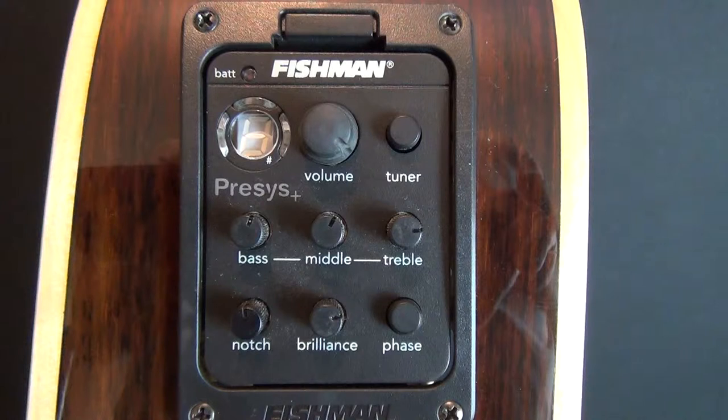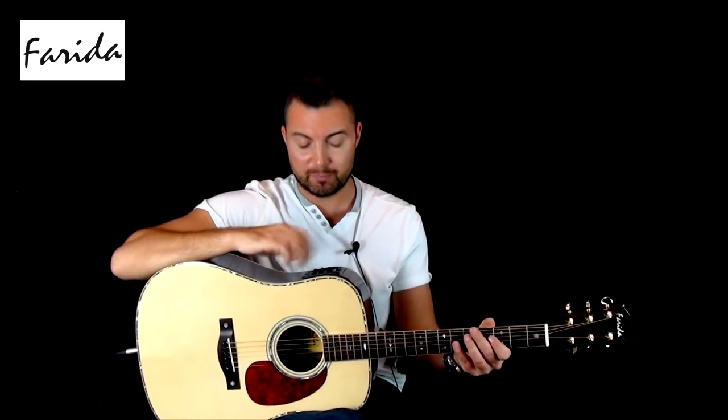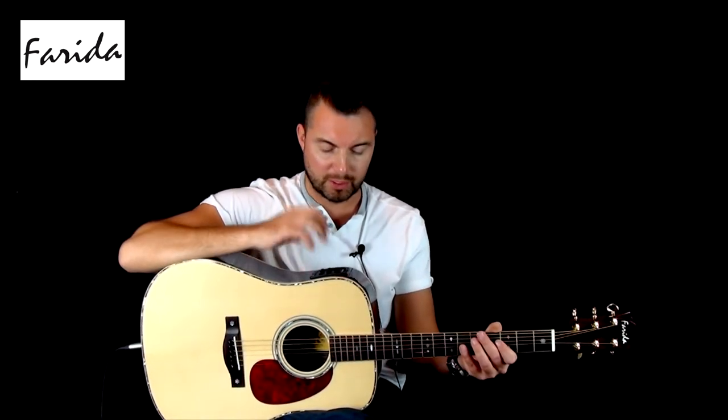So this Fishman preamp has a notch and a phase switch as well, and they're there to control feedback at low and high volume, so we won't look at those specifically today. But we've got an on-board tuner which is really good, very visual, very easy to spot, and it's really accurate.